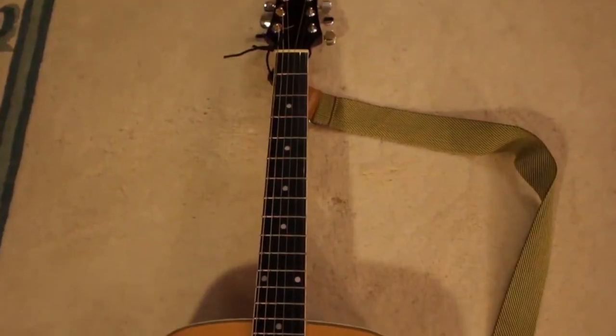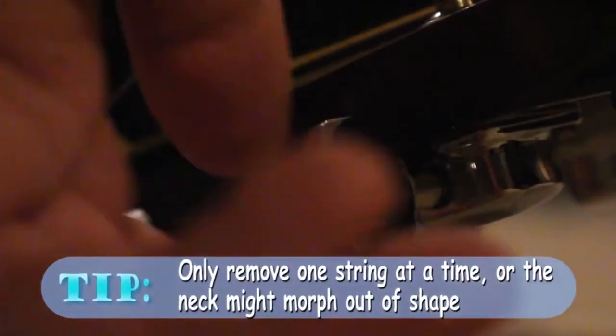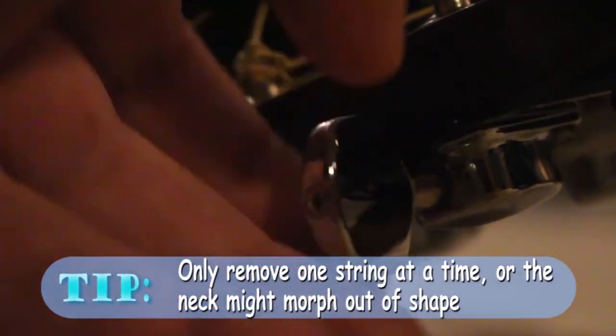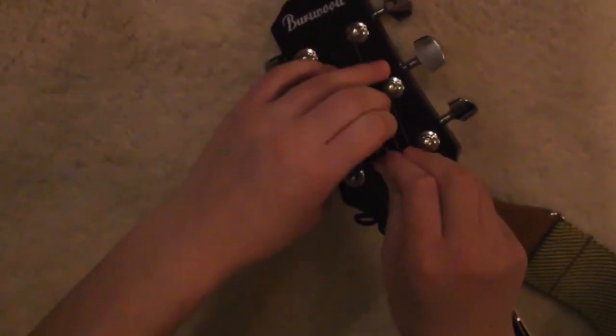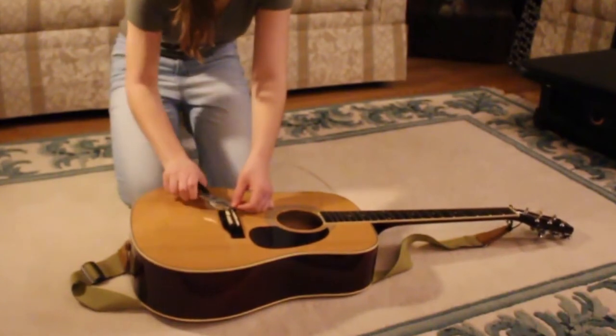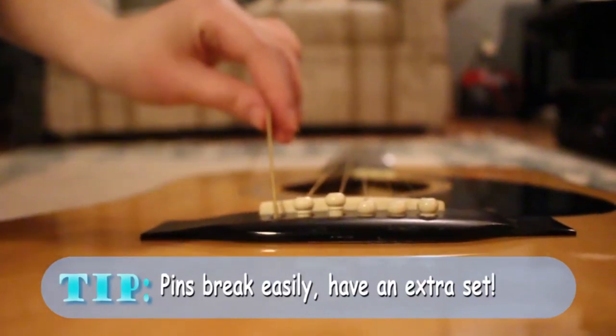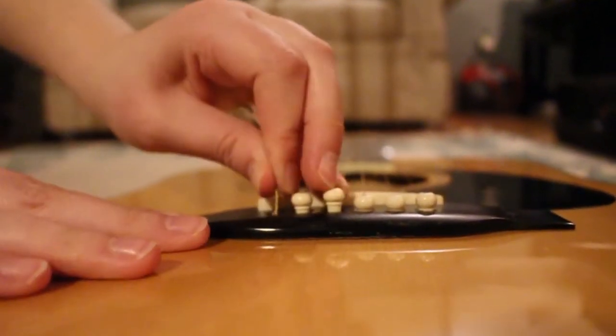The second step, after assessing the situation and obtaining the proper strings, is to remove the old string. To remove the old string, lay the instrument facing upwards on a flat surface. Start at the head of the guitar by loosening the desired string's tuning peg all the way. After this, remove the string from the hole in the tuning peg. Then remove the other side of the string from the bridge. You'll need a pair of pliers to identify the respective bridge pin and remove it. Once the pin is removed, pull the bottom of the string out of the hole.